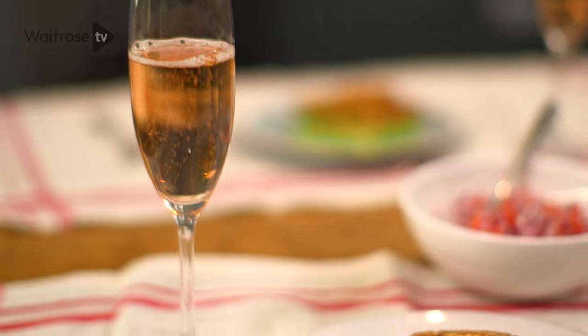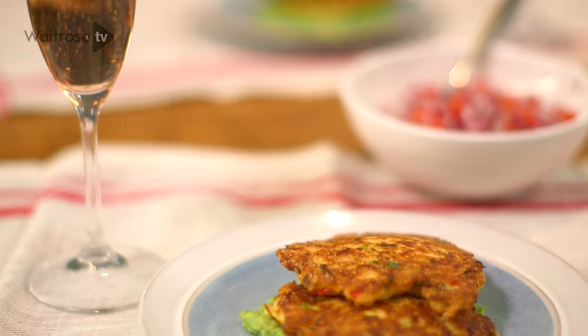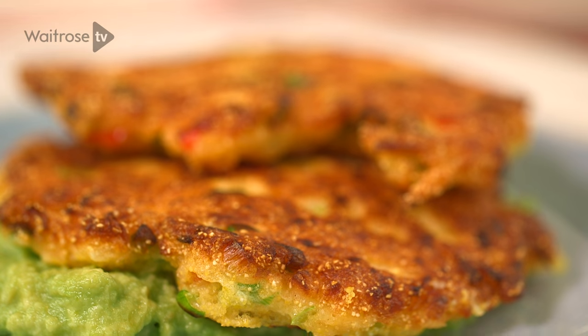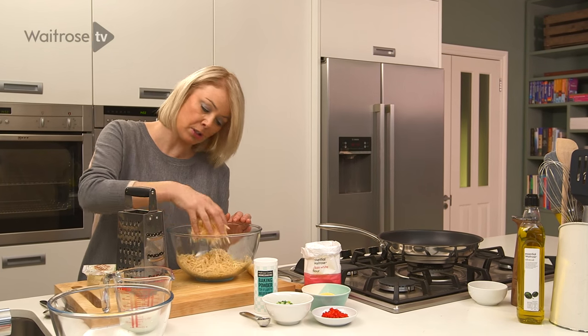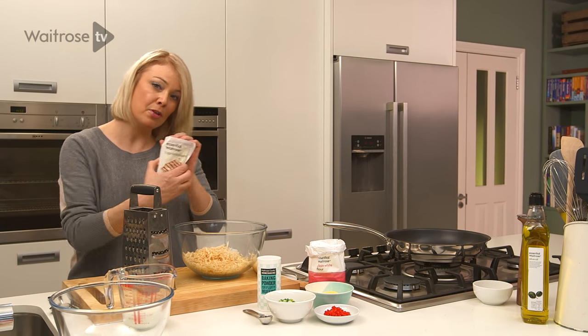These fritters make a lovely light lunch or a starter for a special meal, and the combination of parsnip and halloumi gives them a wonderful flavour and texture. To start with, I've got some parsnip that I've coarsely grated into a large bowl. Now I've got some halloumi.